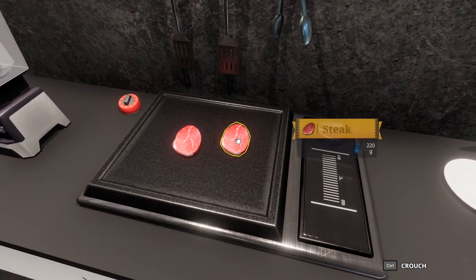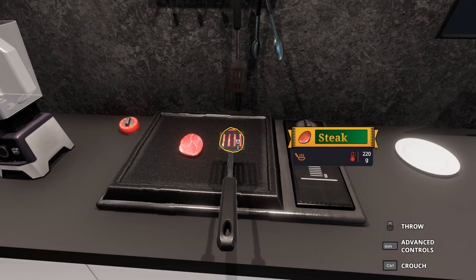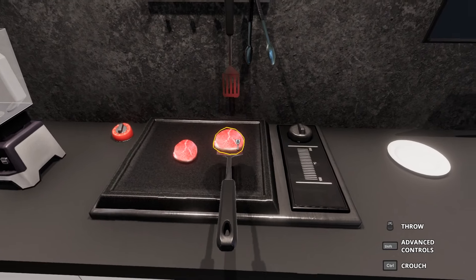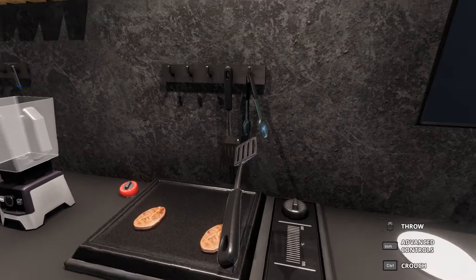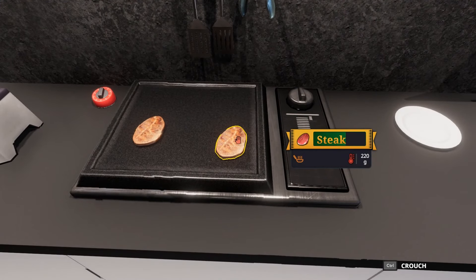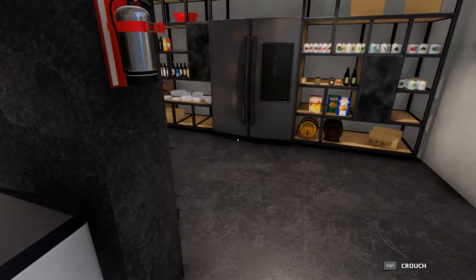Let's check the meat — it's almost done. Let's get a spatula. That's done that side, let's rotate it. Flip it over. There we go, it's cooking nicely. Put that back.